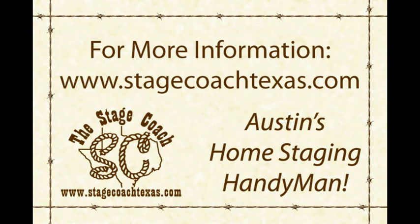For more information, visit the Stagecoach online at www.stagecoachtexas.com.